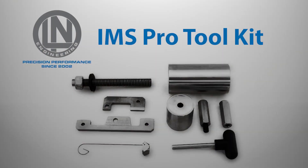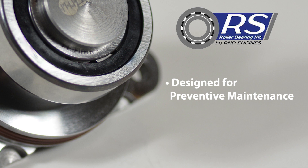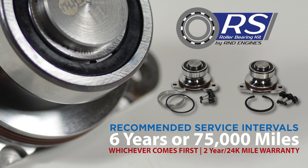Installation can be carried out using the LN Engineering IMS Pro tool kit, which is available for rental from LN Engineering. As with all IMS bearing replacement kits, the R-NDRS Roller is designed for installation as part of preventative maintenance and cannot be fitted to an engine once the original IMS bearing has failed. The service interval for the R-NDRS Roller IMS bearing is 6 years or 75,000 miles, whichever comes first.